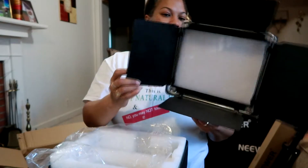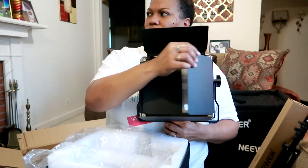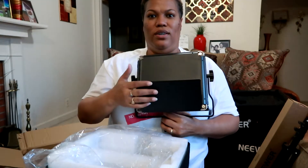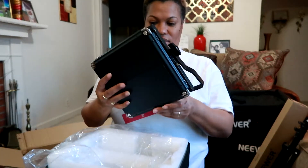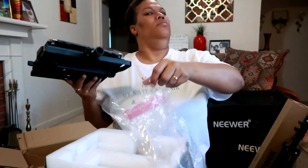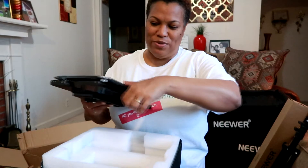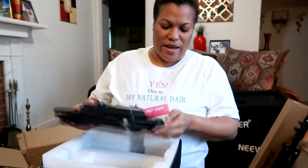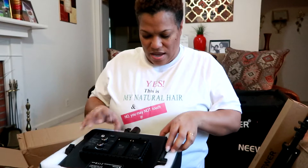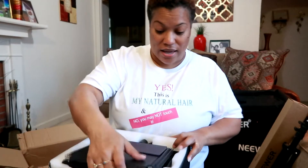I'm in the process of looking for an office to lease so I can set up my studio, because this stuff at home just takes up a lot of space. Once I get set up in a studio spot, I will show you the layout of it. The bag has a little pocket on the inside, which I'm assuming would be for the cords.